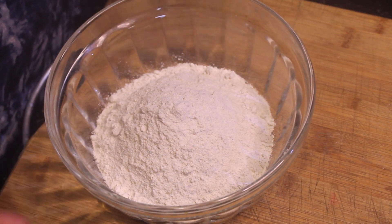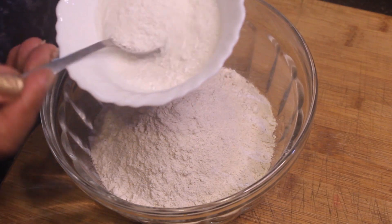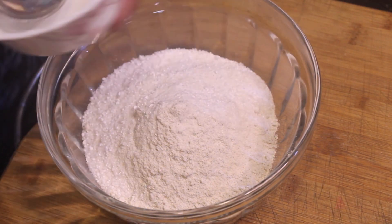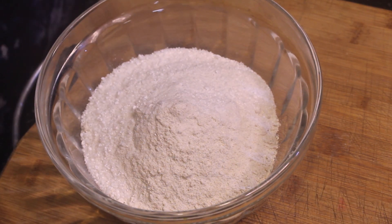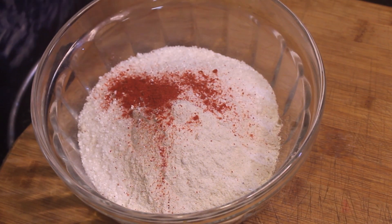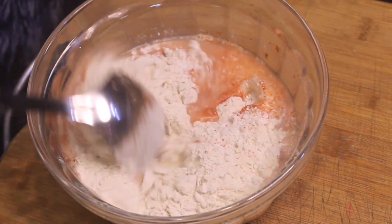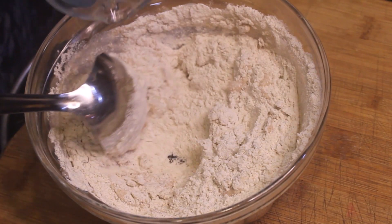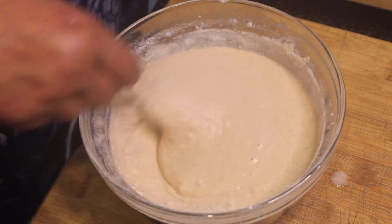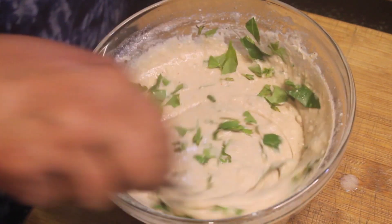We have got kuttu kata or vratwala kuttu kata, and sabut dana. I have put it in a bowl. We will add 2-3 cups of water and 1-3 spoons of salt to fill up the batter. Pour some salt and sugar into the batter. The smooth batter is ready.